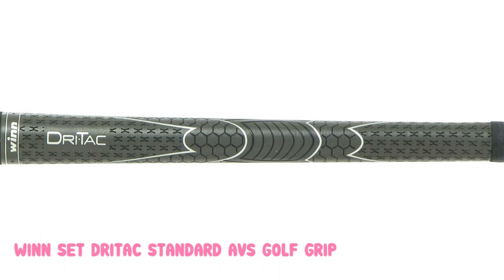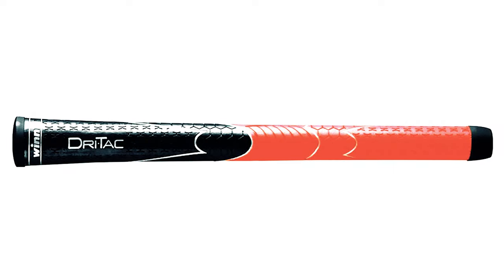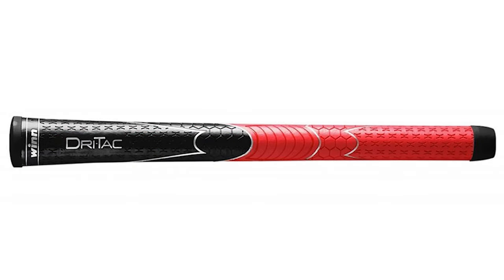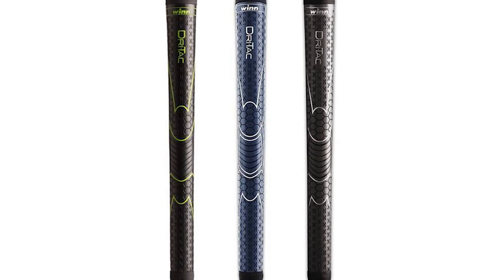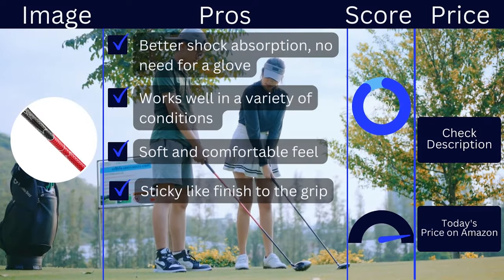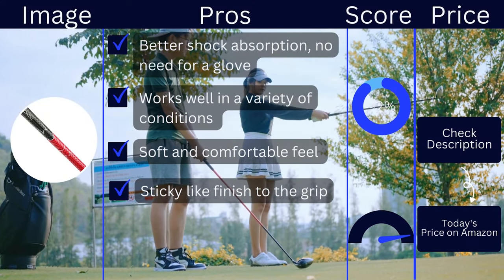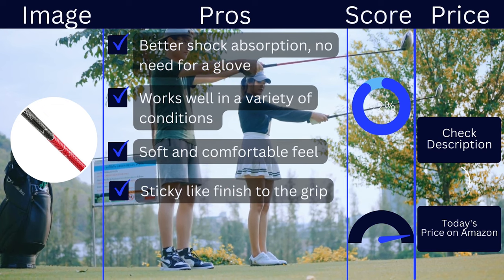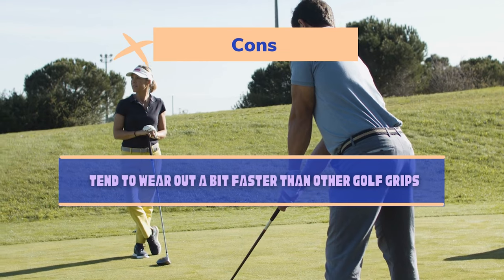DryTac grips are designed to handle all weather conditions. The polymer material grips do not get overly slippery even when a rain cloud moves in. The grip size is standard, but you can purchase the DryTac in many different sizes. Truly this is one of the more unique golf grips on the market. Pros: better shock absorption, no need for a glove, works well in a variety of conditions, soft and comfortable feel, sticky-like finish to the grip. Cons: tends to wear out a bit faster than other golf grips.